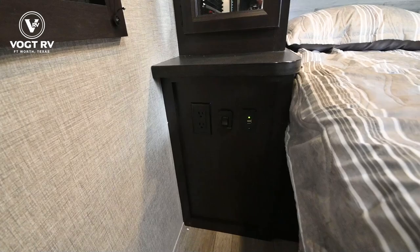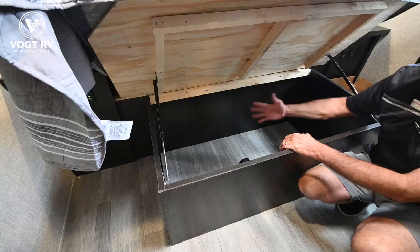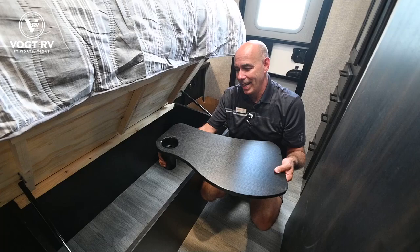USB ports as well as household current on either side of the bed. There's storage underneath the bed too, with gas struts that will keep it in the up position while you access the storage. These are two little TV tray inserts that go into the cup holders of the sofa up front.